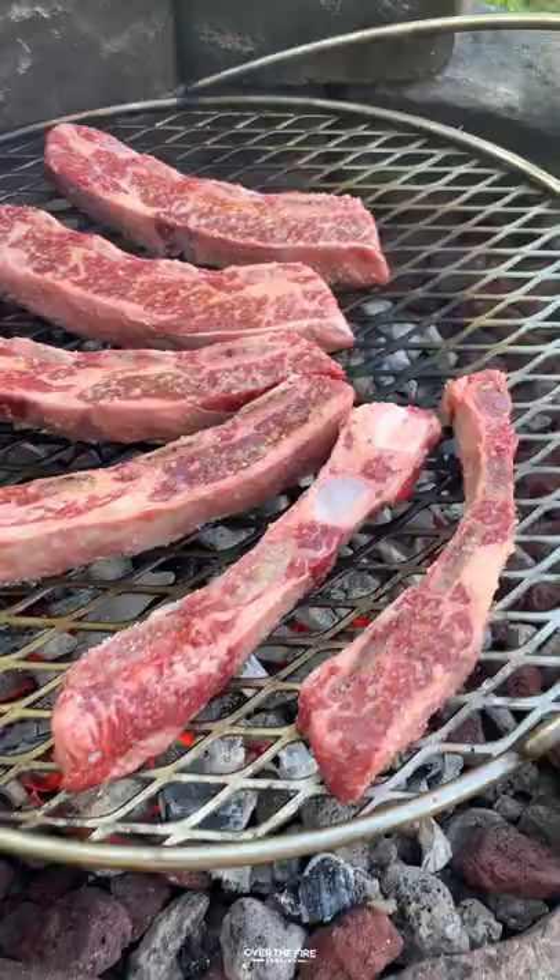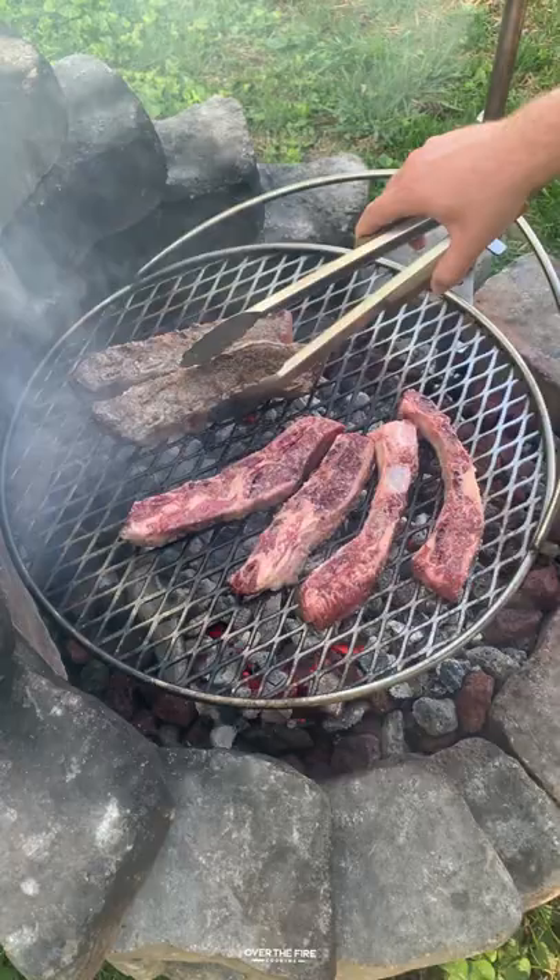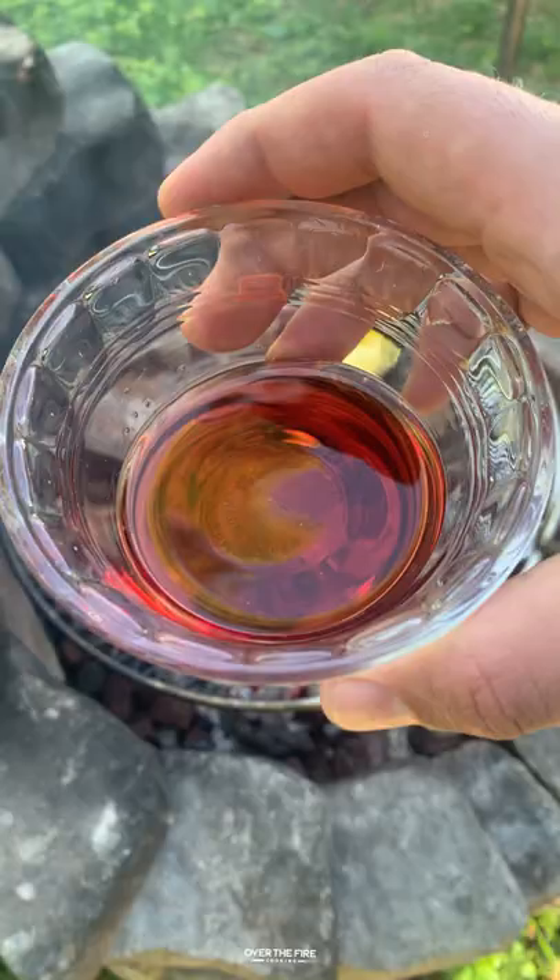Cook these guys for about five to seven minutes per side, making sure that they cook evenly. Once they're good to go, we're going to flip them over and start making our garlic herb base.